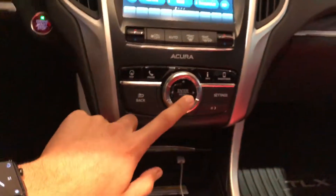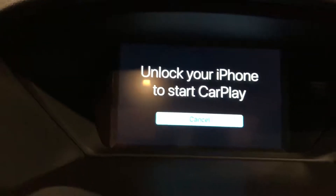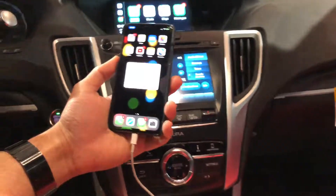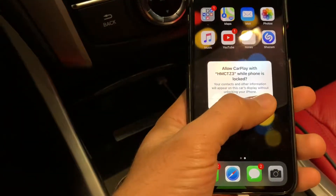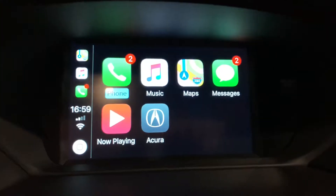I'm going to go ahead and select enter so it can enable automatically. The next step you'll see on the display: simply unlock your phone. Now it's unlocked. The device is also going to ask if you'd like to access Apple CarPlay even when the system is locked, and I confirmed — now I have Apple CarPlay on the dashboard.